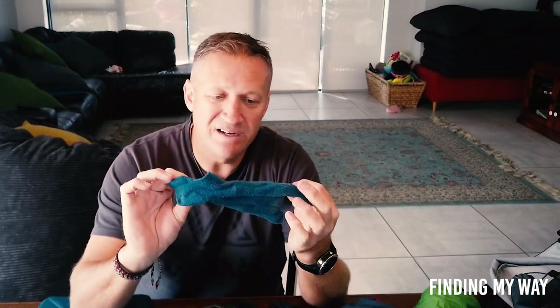Second secret weapon: these socks with separate toes. One for each toe — they are fantastic. Buy them before you go because you can't easily get them in Santiago or Spain.